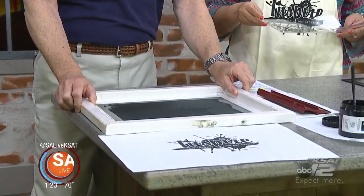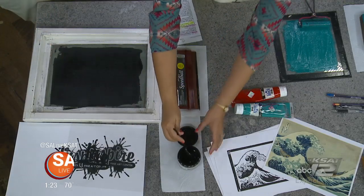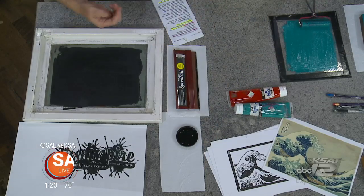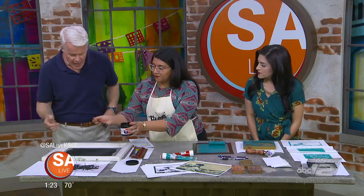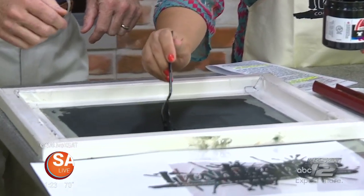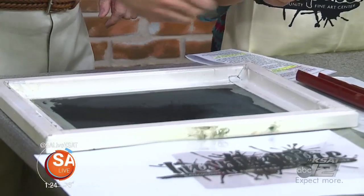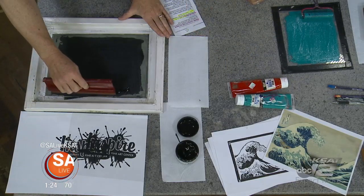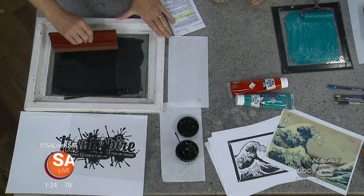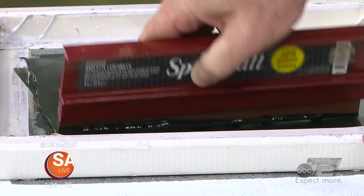It's like a giant stencil. So this is how screen printing on cloth or paper works — t-shirts and whatnot. Then you take screen printing ink, which is a little different from the block printing ink, and a squeegee. With the squeegee, you just run it across — I like to go about five times over the screen to make sure you get all the little spots.